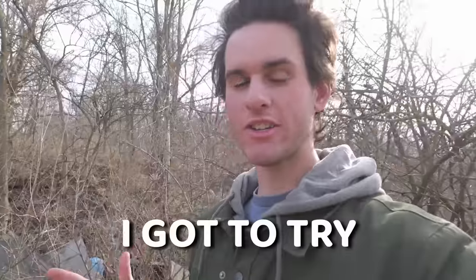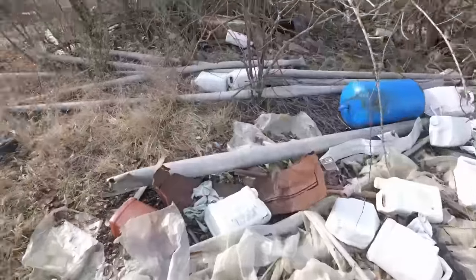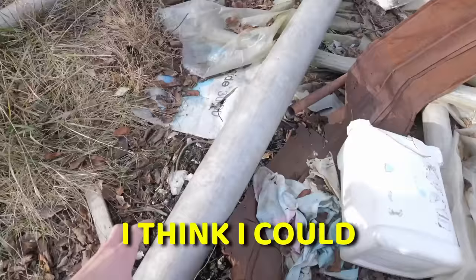I'm going to be trapping muskrats with over $1,000 of supplies. But right now I got to try to catch a muskrat with a $0 budget - this is going to be a little bit tricky. I'm at this huge trash pile and the plan is to find materials to make a homemade muskrat trap. There's a pipe right here. I think I could get muskrats to swim through this - a homemade muskrat pipe set. I think it could work, but let's keep looking.